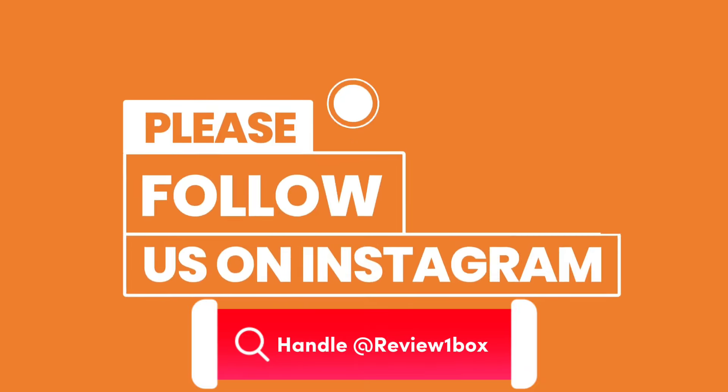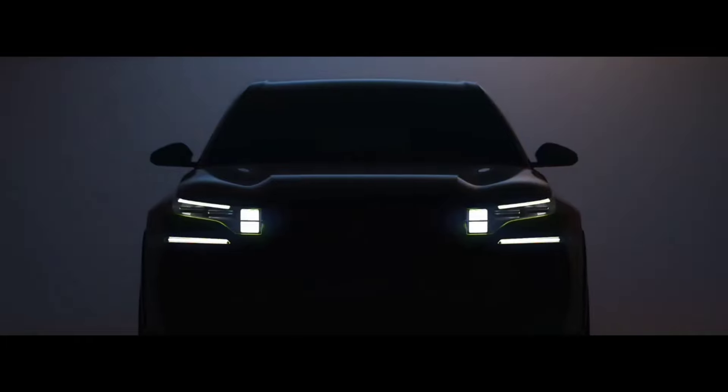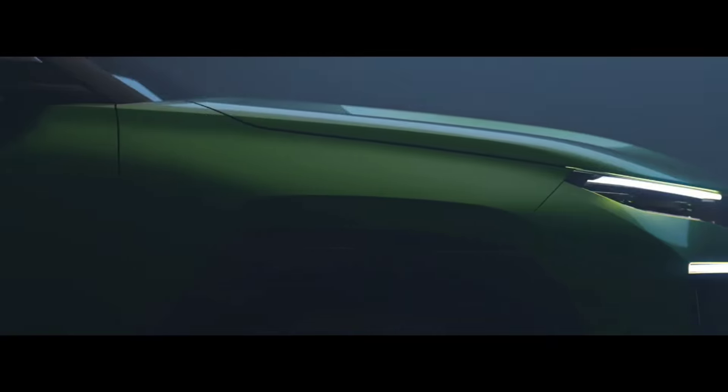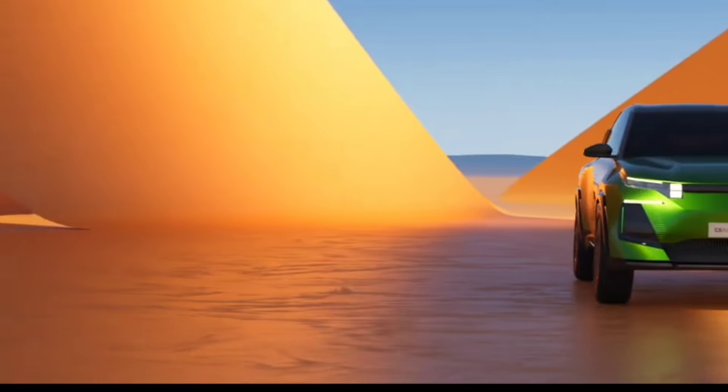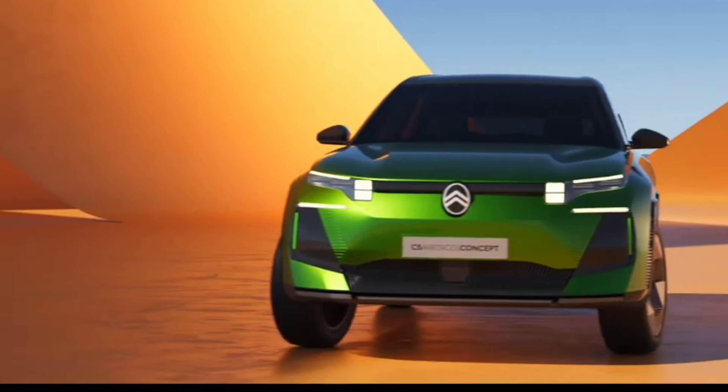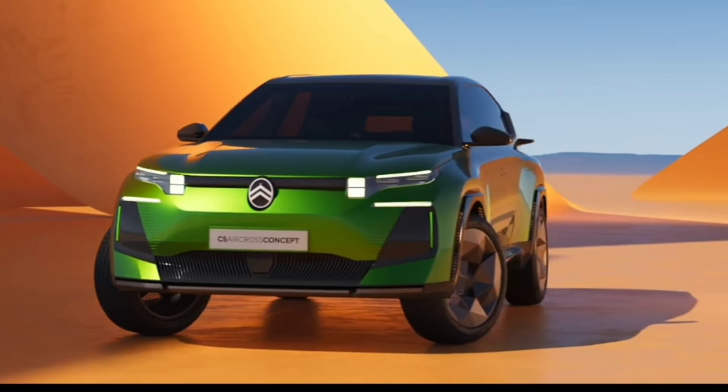Citroën is developing a new generation of the C5 Aircross, which was shown as a concept at the Paris Motor Show last week. For now, Citroën is keeping its appearance as a secret, however it was previously reported that it will borrow a lot from the recently shown concept car. The designer of the Spanish publication Motor.es has proposed his rendering based on a realistic C5 Aircross concept.